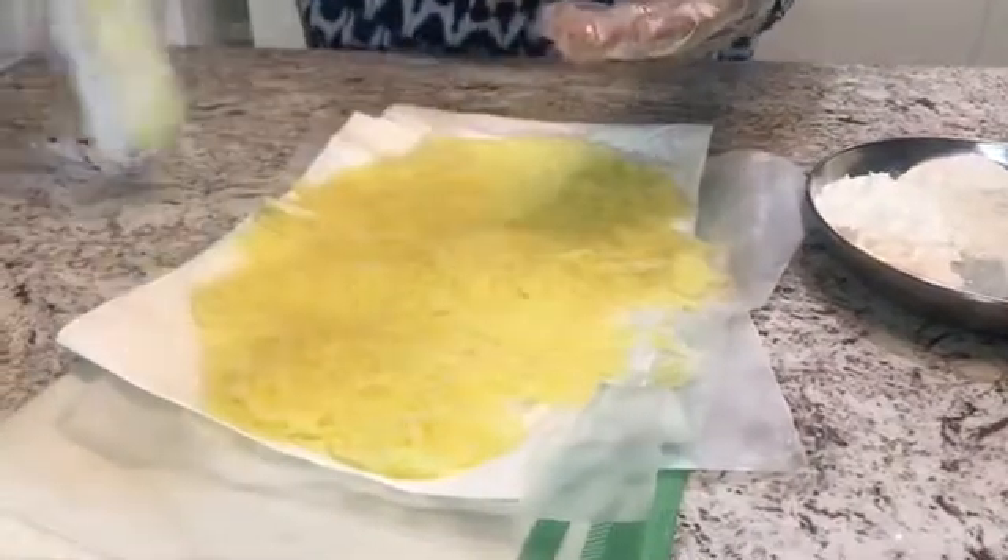I'm going to take all the potatoes and keep them in this bowl over here — they should just roll off. So we're just going to add in our flour, corn starch, rice flour, black pepper, and salt into this, and we're going to use our hands and just mix it all in.